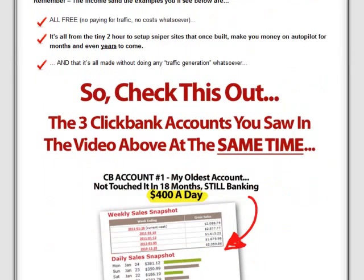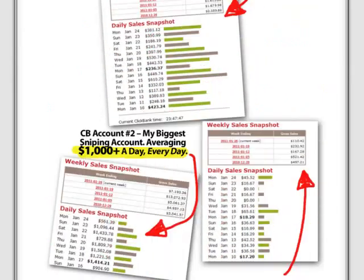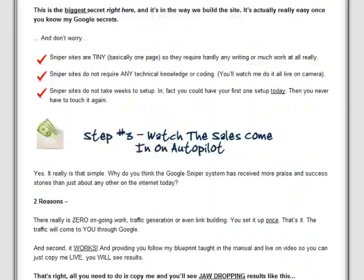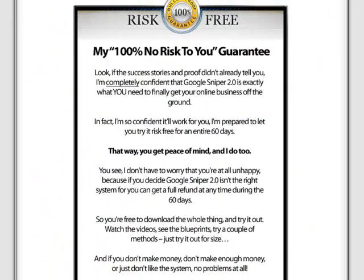Google Sniper 2.0 promises to be a totally unique system which will reveal how you can create a sniper site to promote ClickBank products and start watching the sales come in on autopilot. I would like to inform you that Google Sniper 2.0 comes with a 60-day money-back guarantee.